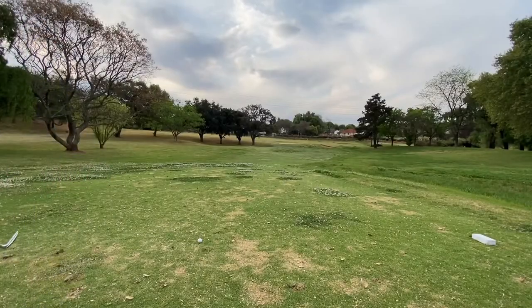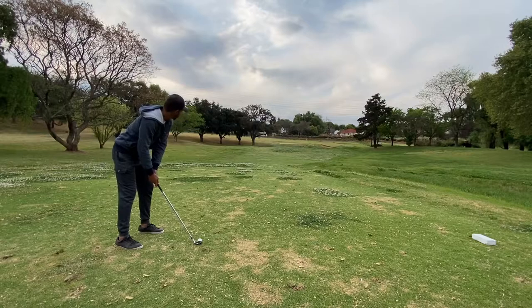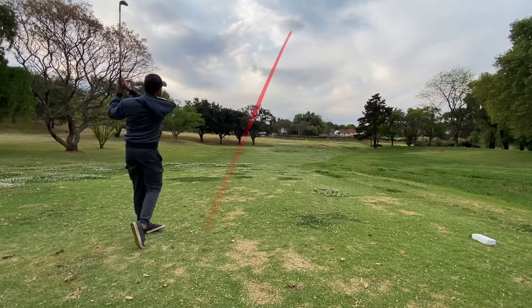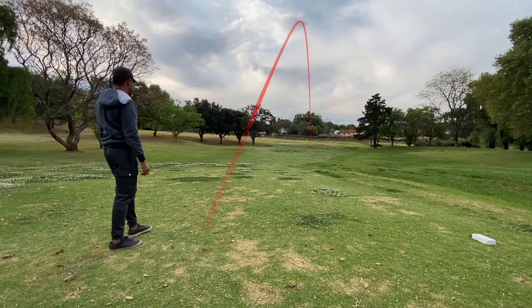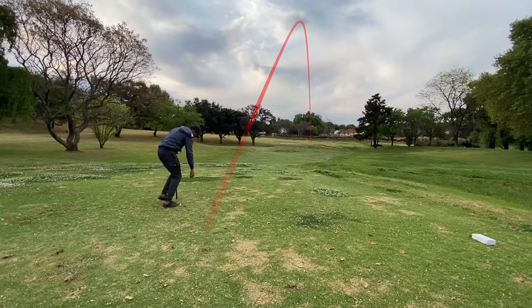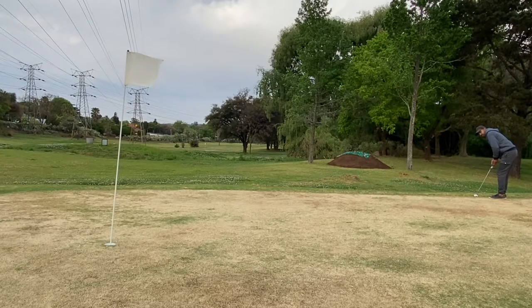The eighth hole is about 100 metres — exactly how I did it with my pitching wedge — landed pin high and spun back a little bit. I usually mark these kinds of putts, line up, and go, but it wasn't really worth it.